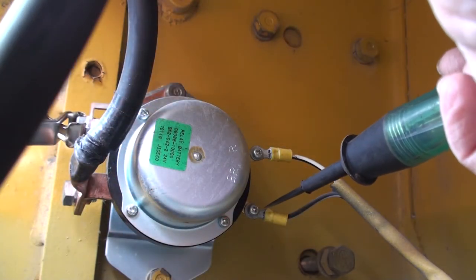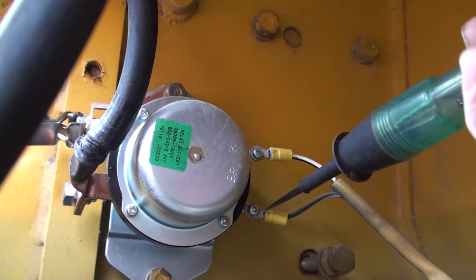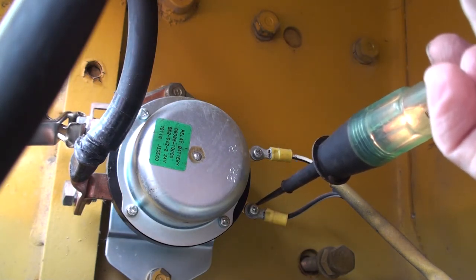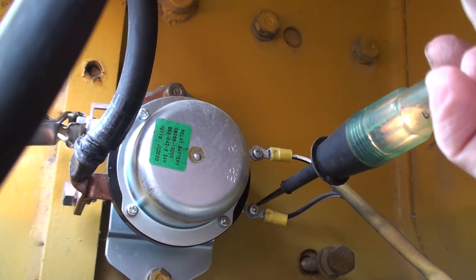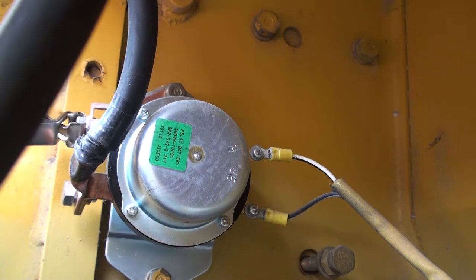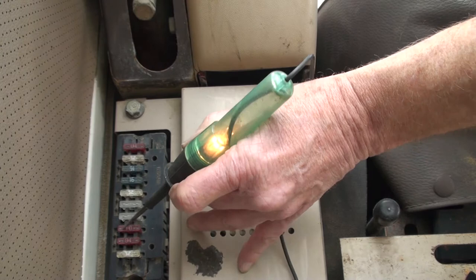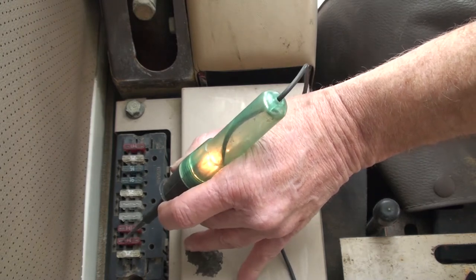The system can be checked quickly with a test light by turning on the key and then using a test light at the BR terminal on the disconnect switch. If there is voltage at that point, the problem is usually associated with the switch itself, the ground wiring, or the computer if the machine has one.